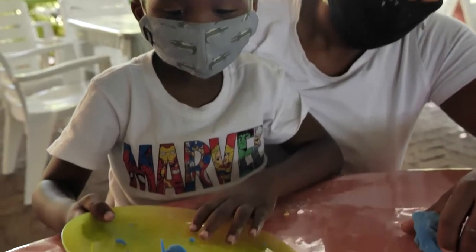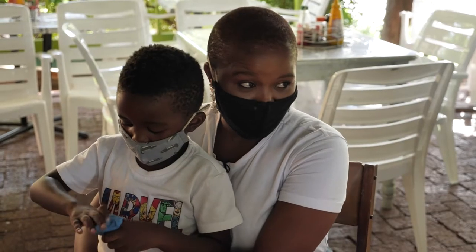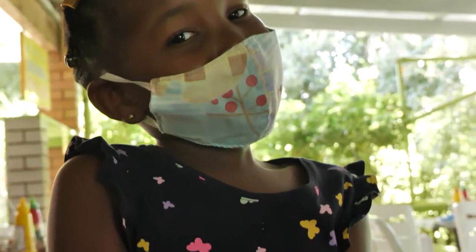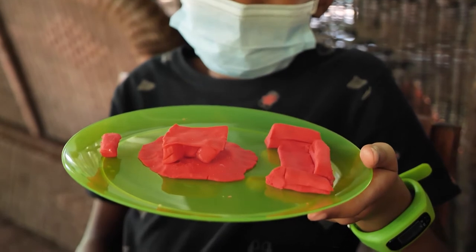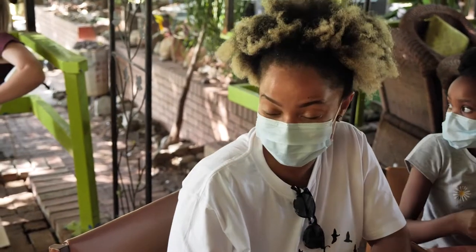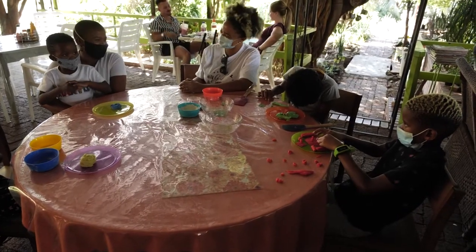This has been an amazing experience, Laledi - just getting to spend time with our little ones and all the lessons you've taught us today, especially that Play-Doh recipe. Thank you so much. You're welcome, Dumi. It's been such an amazing experience having you and the little ones with me. I hope you've certainly learnt quite a bit about entertaining them. Thank you once again.